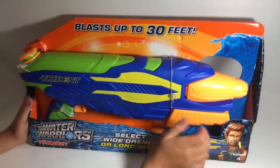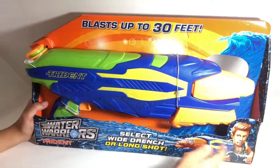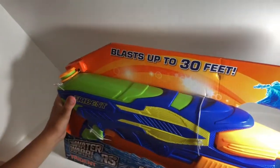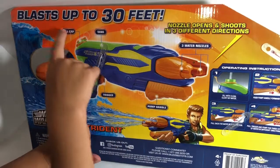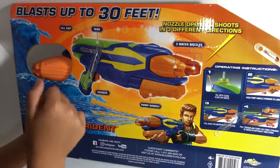Today we're going to open this Water Warriors Trident — it's super big and blasts up to 30 feet. Right here there are three water nozzles, the tank, the fill cap, and the trigger. If you pull the trigger, the water will come out.